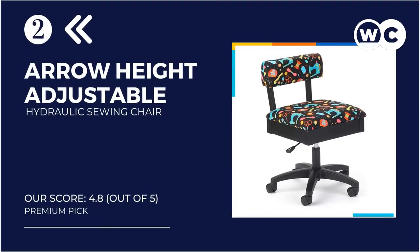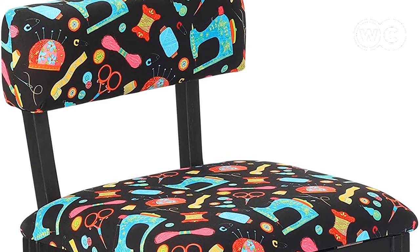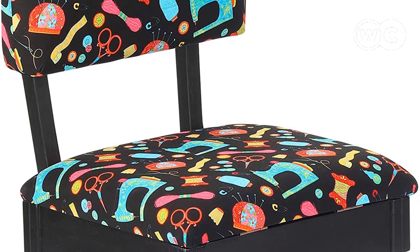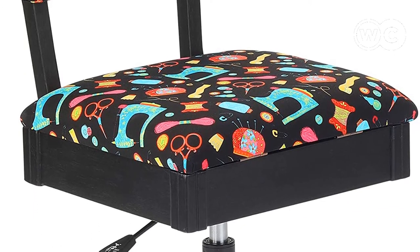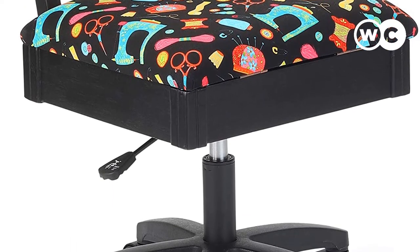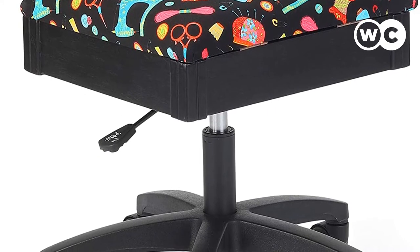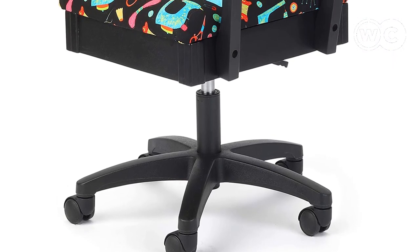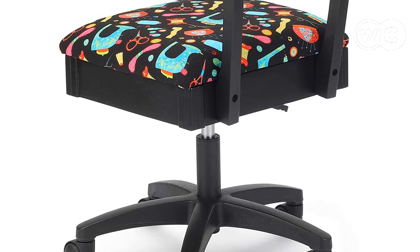At number 2: the Arrow Height Adjustable Hydraulic Sewing Chair. If you love sewing, it makes sense to have the best sewing chair for use with a sewing machine. Not only does this one have the right features for comfortable use, it is also designed visually for this purpose. The Riley Blake fabric features a pattern of sewing machines, scissors, thread, and other sewing accessories to suit your sewing room's decor seamlessly. The chair has a black frame with a padded seat that is comfortable even for hours at a time, and it swivels for added convenience.